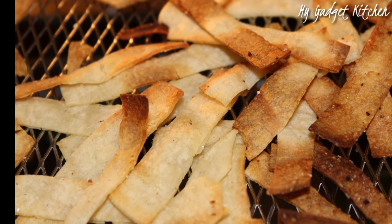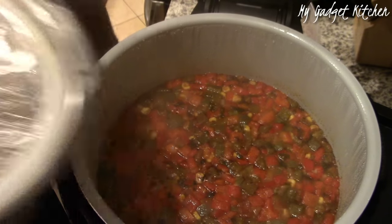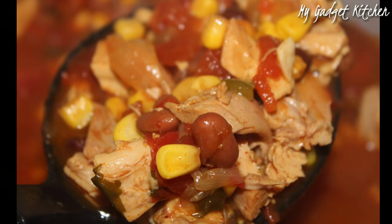Here's what the tortilla strips look like when they're done cooking. After doing a quick release of pressure, it was time to open up the lid — and this is what the soup looks like. Oh my gosh, it smelled amazing.